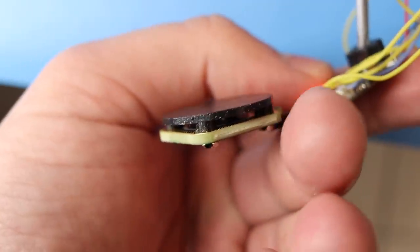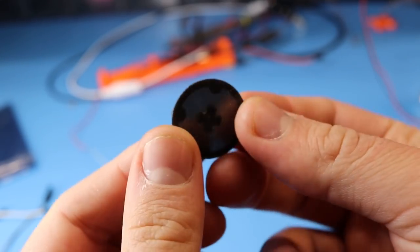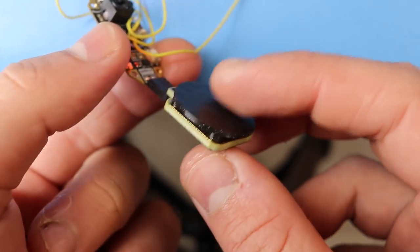Another application for this PCB coil is an annoying buzzer. I made this 3D printed diaphragm that just holds a magnet in the middle, and applying a frequency to the coil will make it produce a sound.